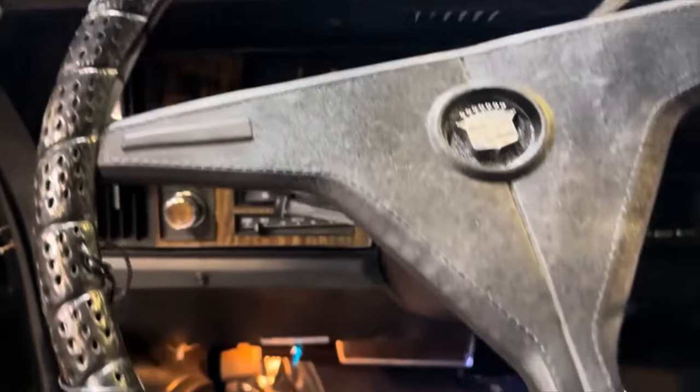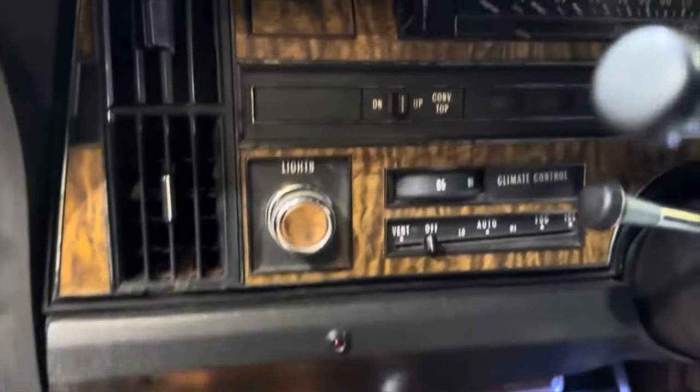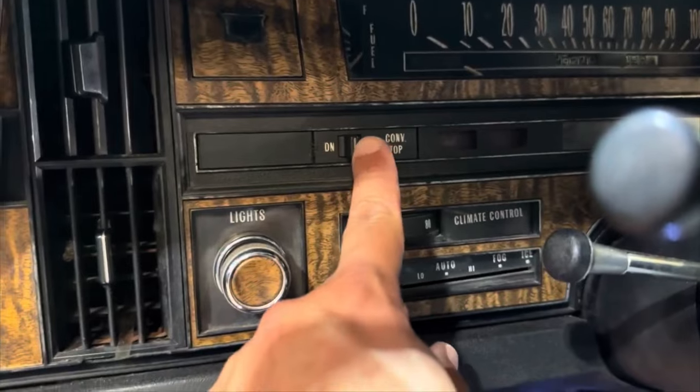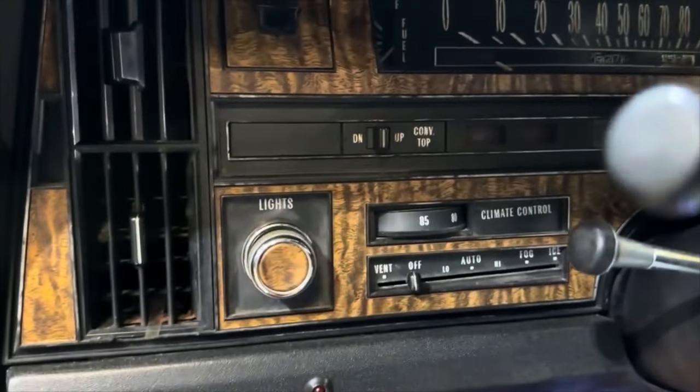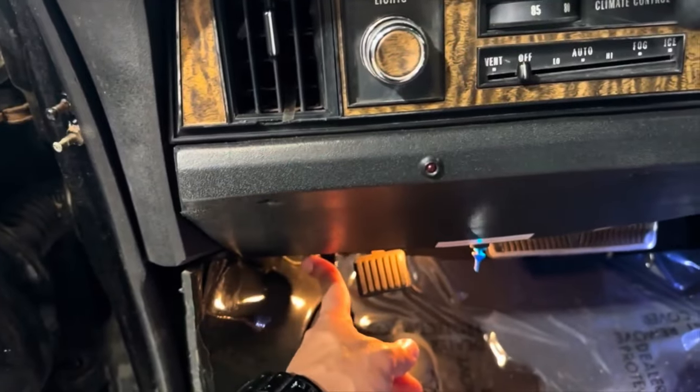Now let me figure out where the switch is. The switch location — this is a common issue for these to go bad, and they're a pain to replace, usually not even worth it. It's got a heavy duty switch here.